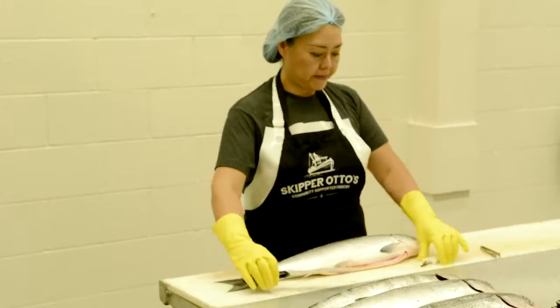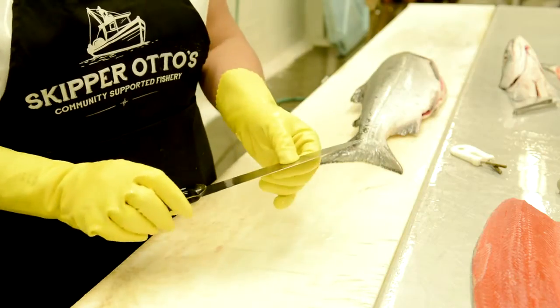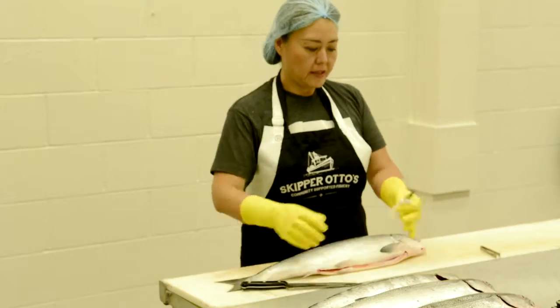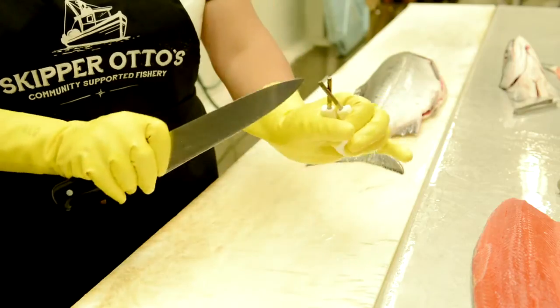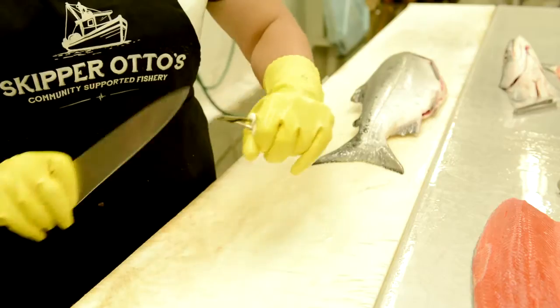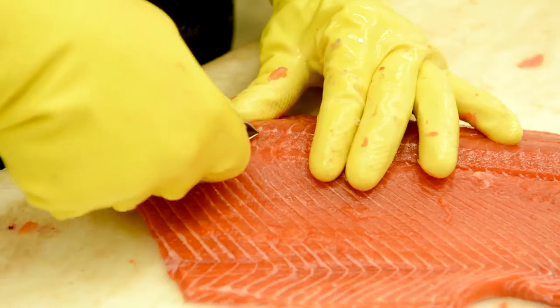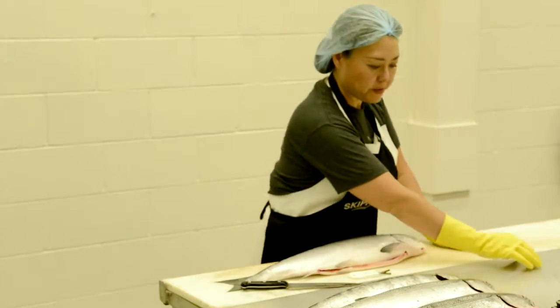An 8-inch chef knife — this is not a fancy $300 or $400 knife, this is a simple $21 knife. A knife sharpener, about $5 — all you do is slide it through the top part of the sharpener five or six times. And a pair of pin bone remover tweezers, just slightly bigger than average eyebrow tweezers. That's all you need: three tools.